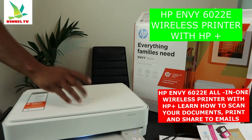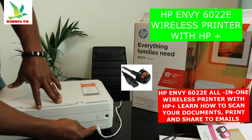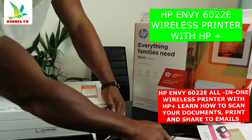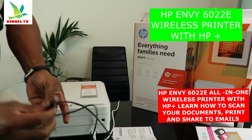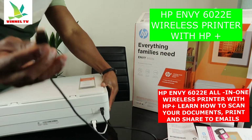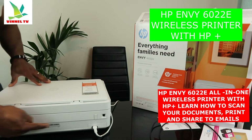I'm going to turn this printer around to give you an overview of the back. Here we have the power cable port. On top of that is the Wi-Fi button to turn the printer on and off. This part is for the USB cable, which is not included in the packaging — you need to get that separately. The serial number for this printer is located right here at the back.